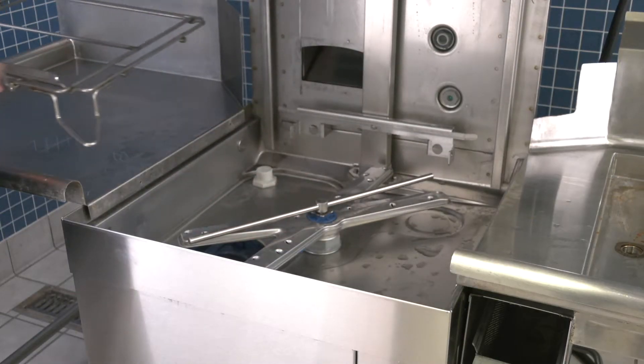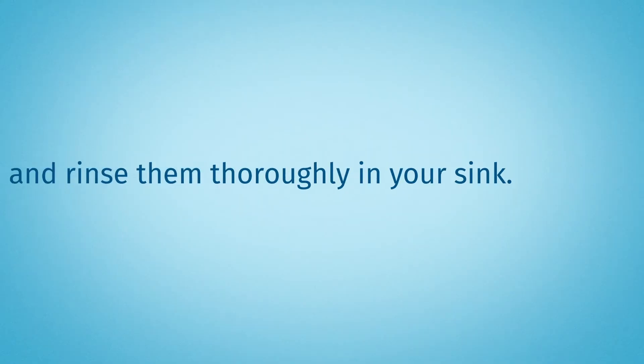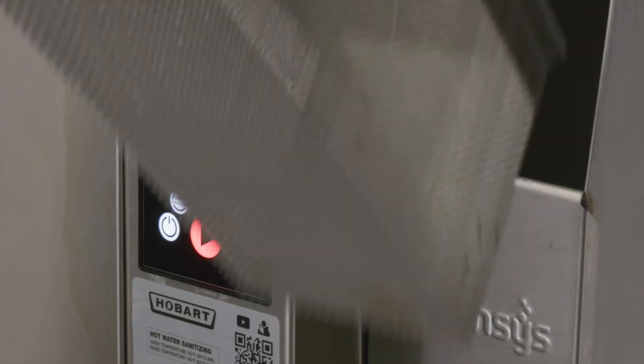Remove the rack track, scrap basket, and strainer pan, and wash and rinse them thoroughly in your sink. On ASR machines, remove the ASR basket and wash and rinse it thoroughly.